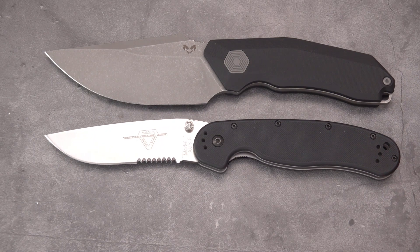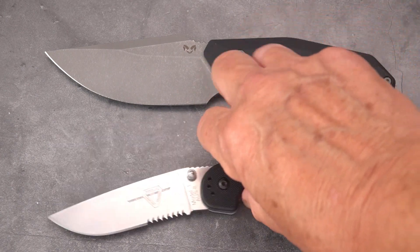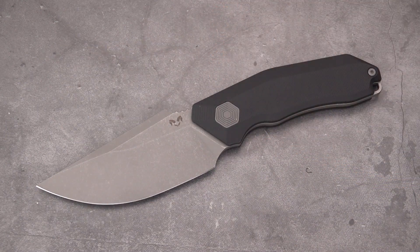It's slightly longer than the RAT-1 and much taller. The argument can always be made that there are advantages to fixed blades and advantages to folders. Folders obviously carry a lot easier, clipped inside the pocket. A fixed blade will never fold on your fingers — it's more rigid, you can pry with it and do things you can't do with a folder. It's really a matter of personal choice and personal use.